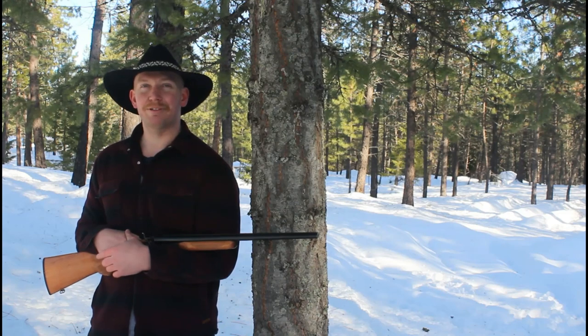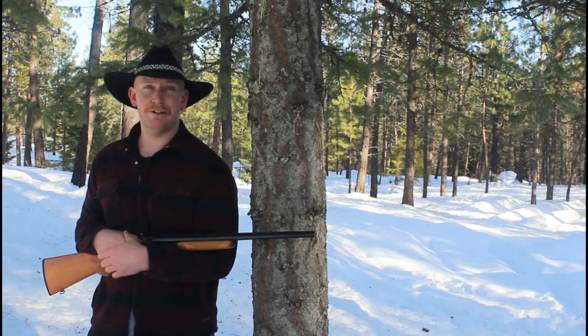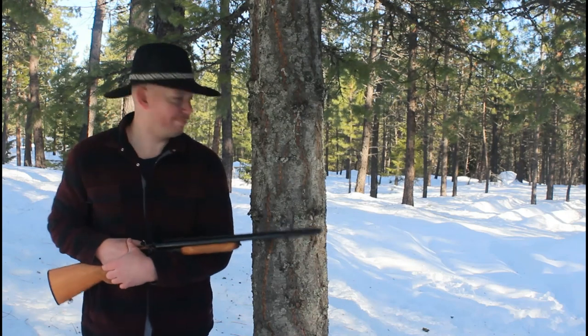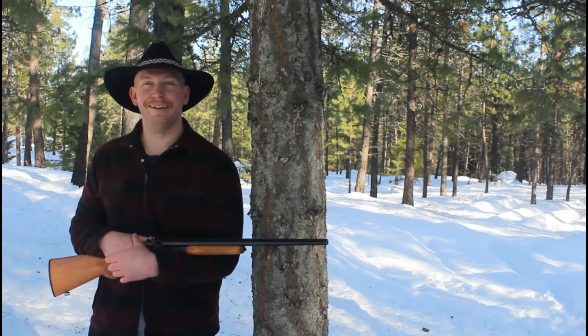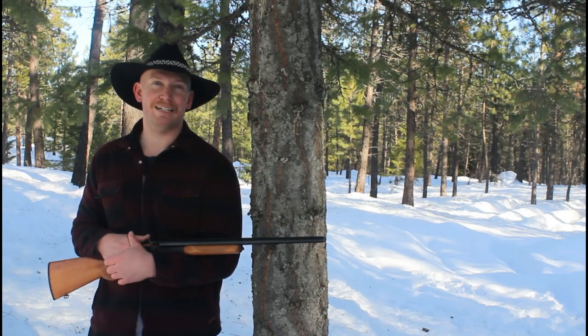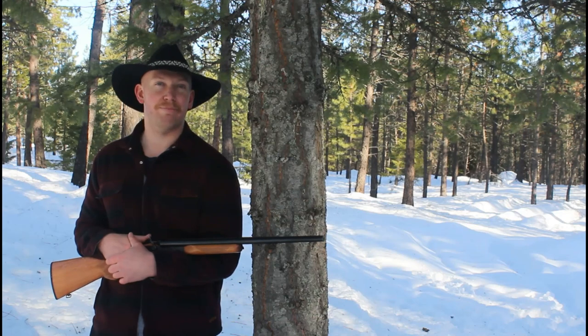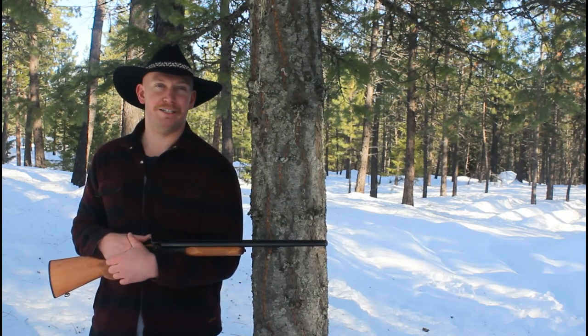Alright everybody, that's going to wrap up this week's episode of Idaho Rifleman. I apologize, it's still pretty cold out here — we've got a lot of new snow, if you couldn't tell. It killed my camera battery so I had to switch to the backup camera for this, and it doesn't have an external port for the mic. So if it's a little bit quieter, I do apologize.